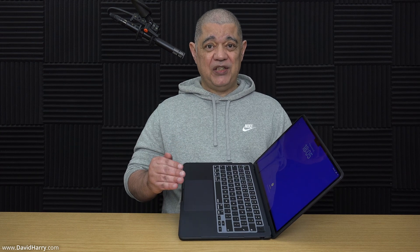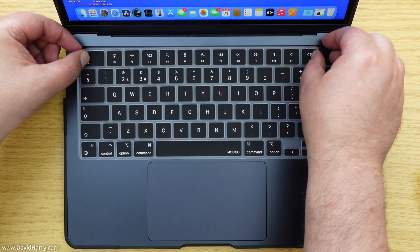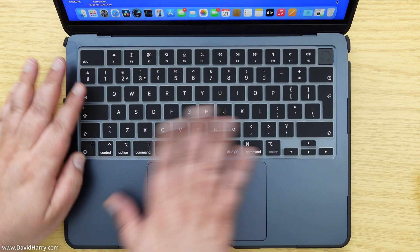As for the screen opening, that's how far it goes back with the case on — and as far as I remember, that's the same angle as without the case. So you won't be restricting your usual viewing angle. I've also put on the keyboard protector, which is super easy — it literally just slides on and guides itself over the keys.